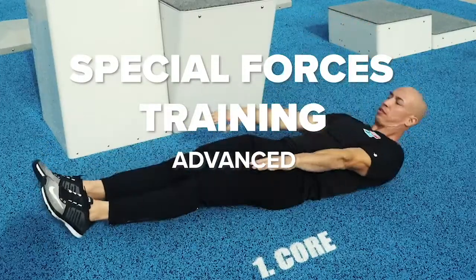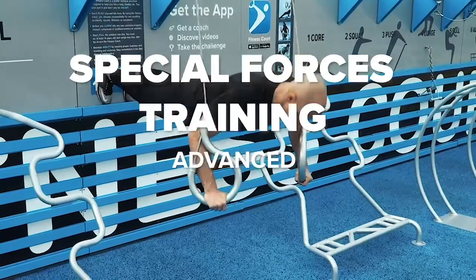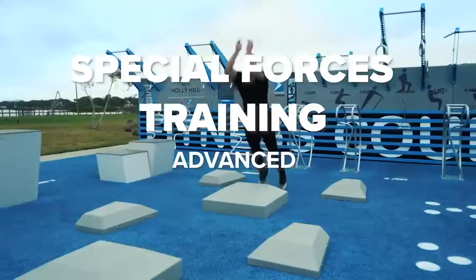I'm Mark Lorne with the National Fitness Campaign. This is an advanced special forces workout.